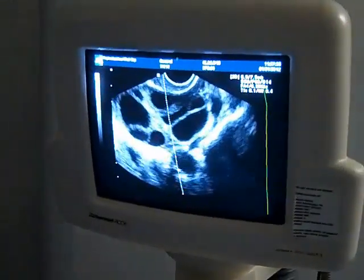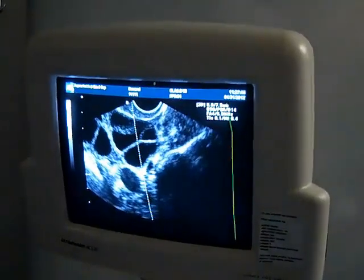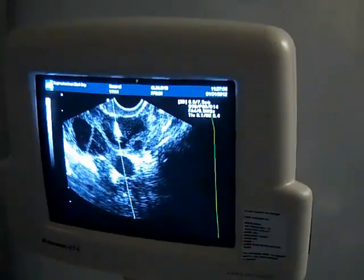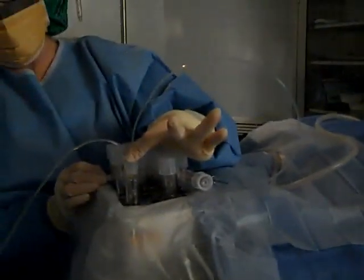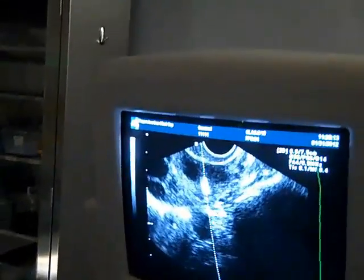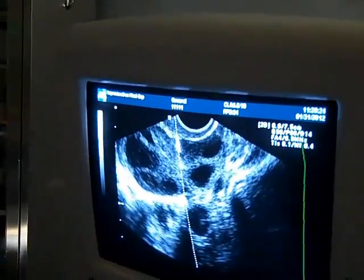So this is the ultrasound machine. Dr. Tarantino is doing Liz's aspiration today. This is the ultrasound view of what the ovaries appear to be after they've been stimulated with the fertility medications that Liz has been using. We can watch and observe the needle passing into the follicle and collecting the fluid. The needle is inserted in a very gentle manner and is not removed completely, but goes from one follicle to the next.